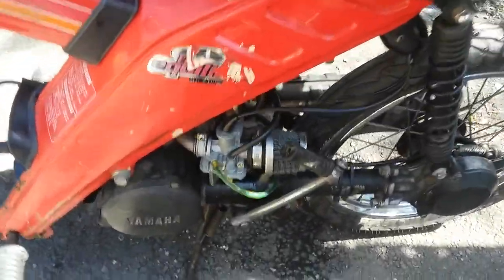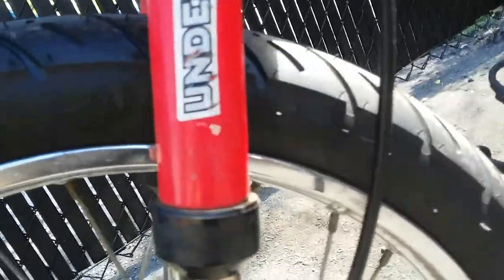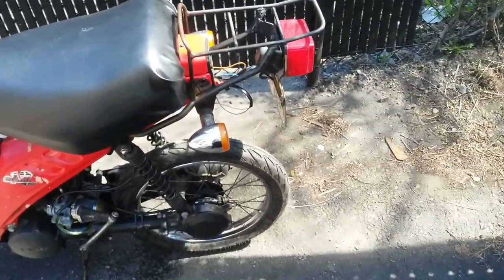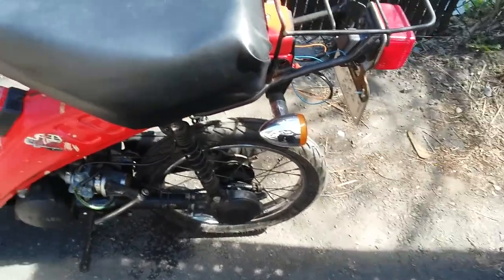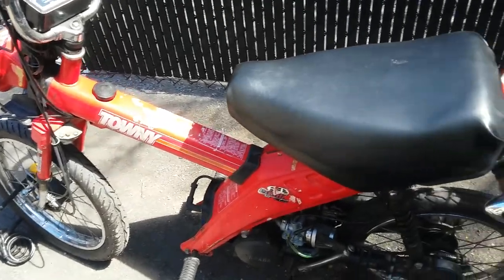I also put new fuel lines and an oil line — clear yellow so I can see the oil going through. The front 16-inch wheel gets a 2.25-inch by 16 MC31L tire, brand Shinko, which was about $28 USD on Amazon. The back tire was around $40 USD. The IRC tubes were about $25 for the back and $30 for the front, so I spent well over $100 USD in tires.